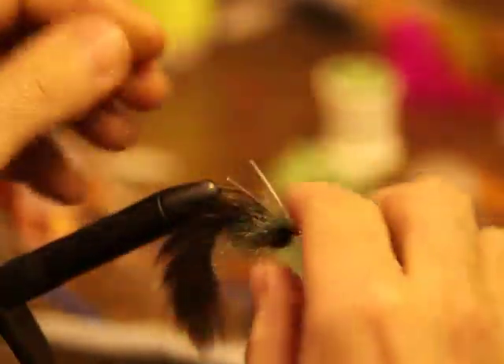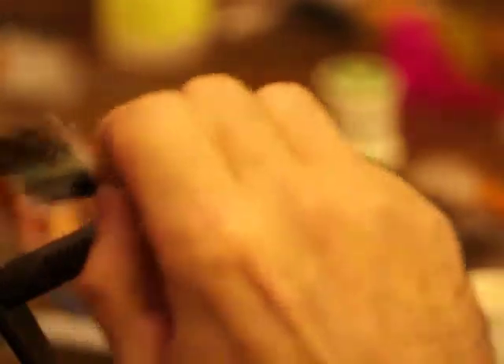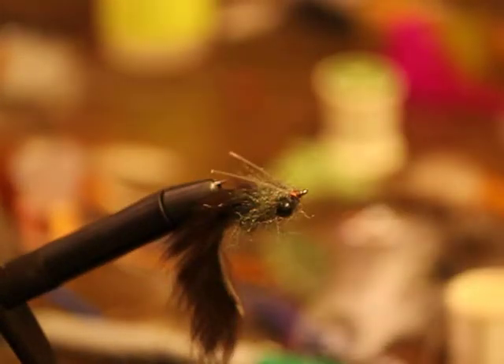Now you can adjust these, shorten them whenever you want. This fly is a real good producer for me with freshwater drum, hybrid bass, catfish, largemouth — and I like it a lot. Give it a try.